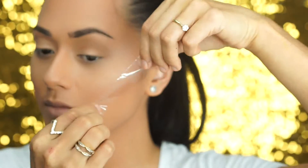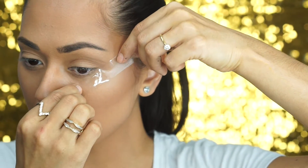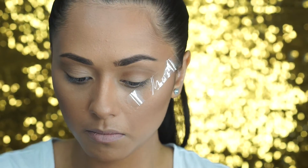For the perfect angled eye shadow, I like to stick a little bit of sticky tape following my lower lash line, connecting up to my top lash line, and that's just going to give us the perfect angle for our eye shadow.